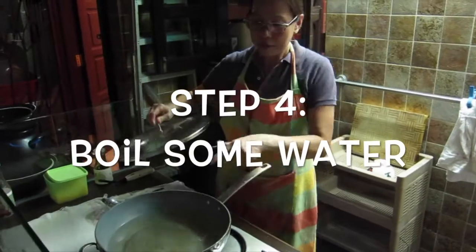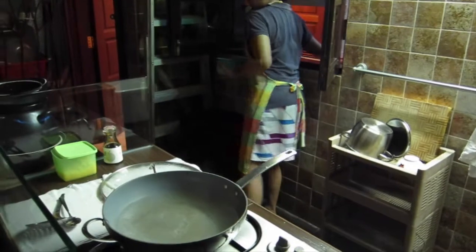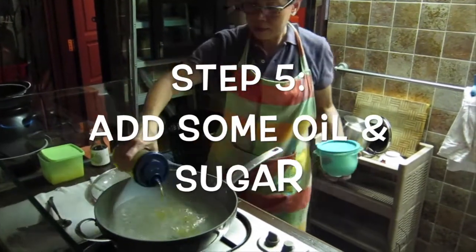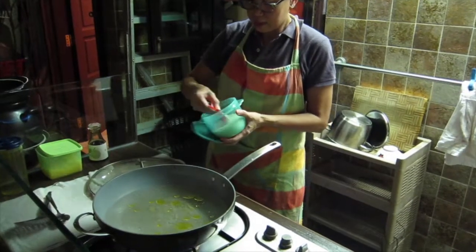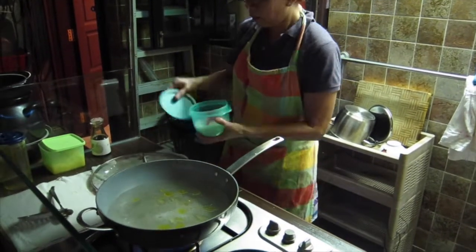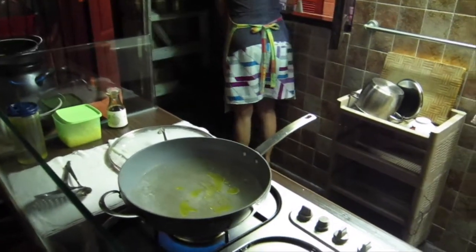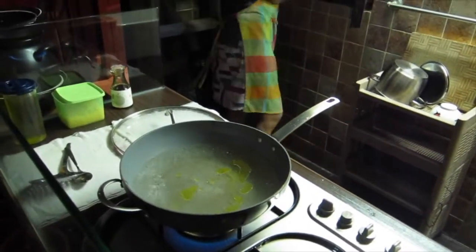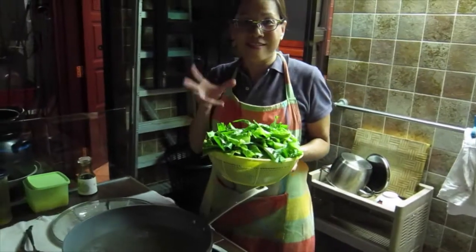So now I'm boiling water. The water is boiling. Add some oil and add some sugar. The reason for doing this is to preserve the vegetable to be crunchy.